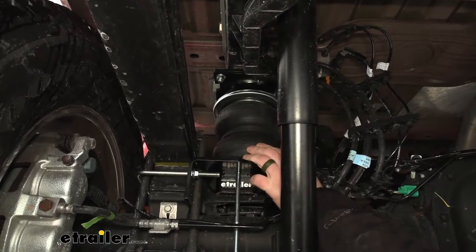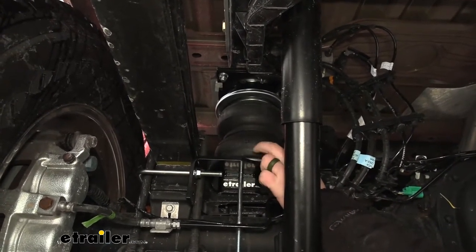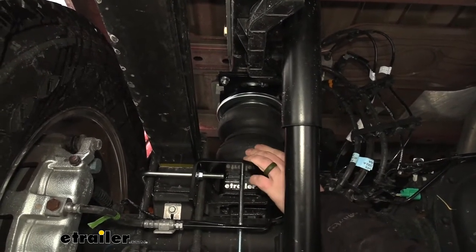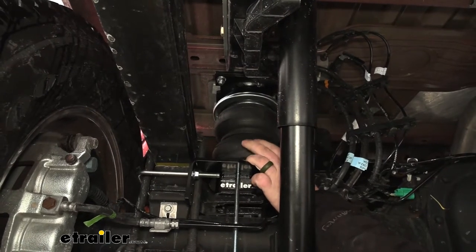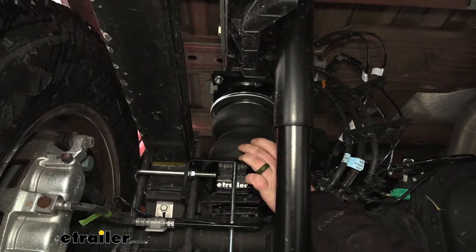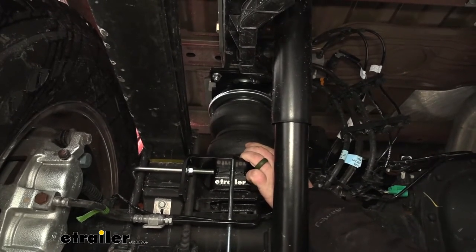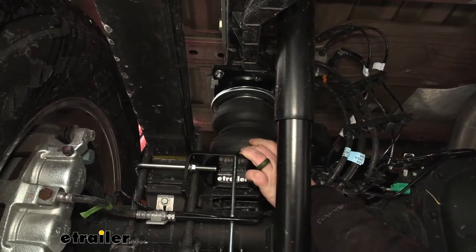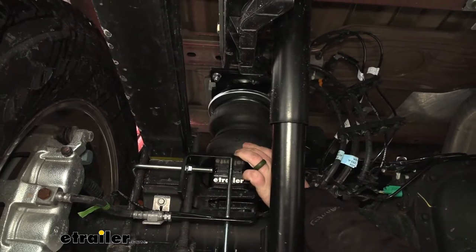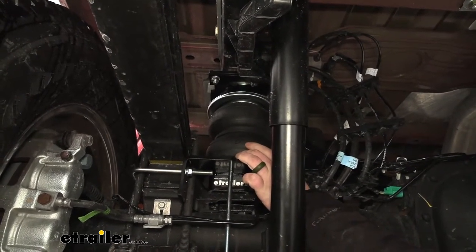One thing to keep in mind is that the airbags are going to require a little bit of maintenance. They're going to have a minimum pressure of 5 psi and a maximum pressure of 100 psi, but the maintenance mostly leans toward that minimum pressure rating. You always want to have at least 5 psi in the bags. If you're not using them all the time, sometimes that can be a little inconvenient, especially during colder weather overnight, so you do want to make sure that you have pressure in the bags.